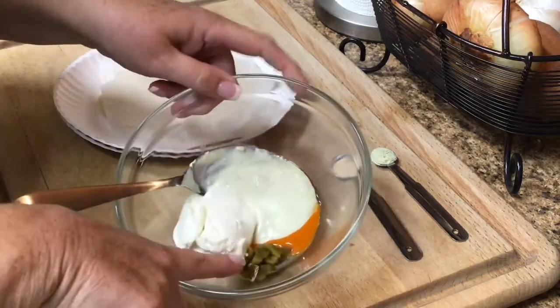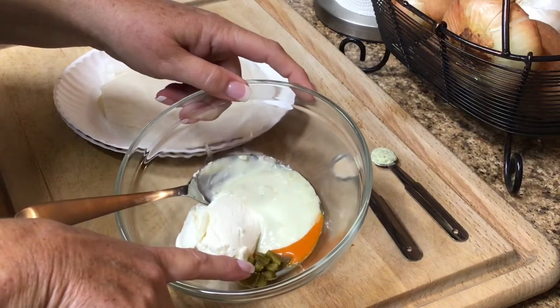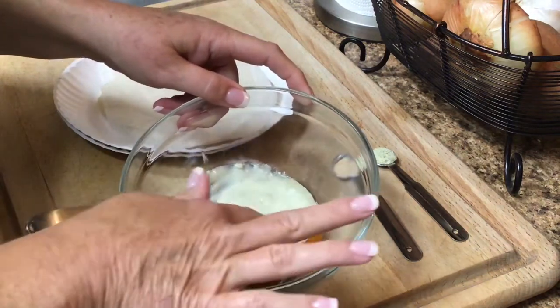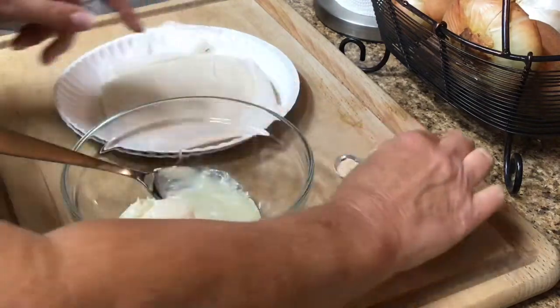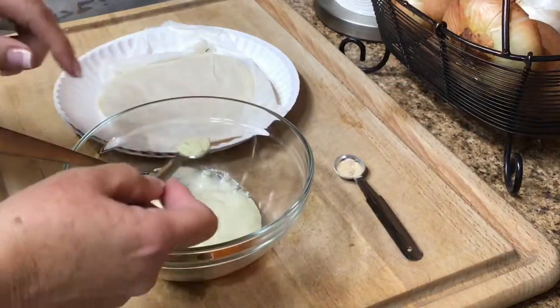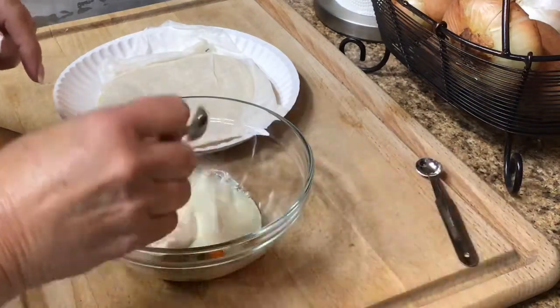I have cream cheese, and jalapeños — not pickled but jarred, not fresh — a little dash of buffalo sauce, and a little blue cheese dressing. I keep ranch dressing mix around to season things with, so I'm going to sprinkle a little ranch, and of course some yummo.